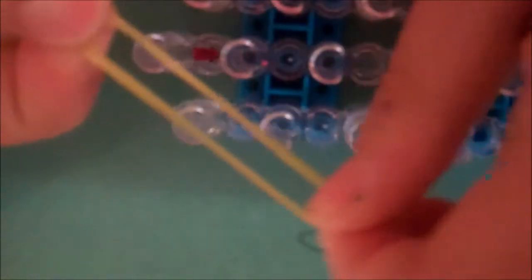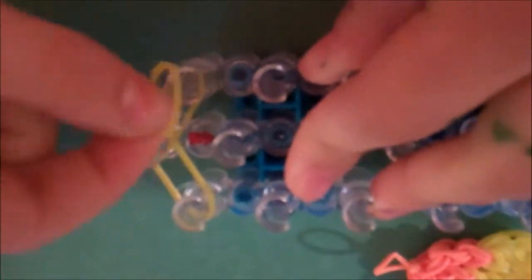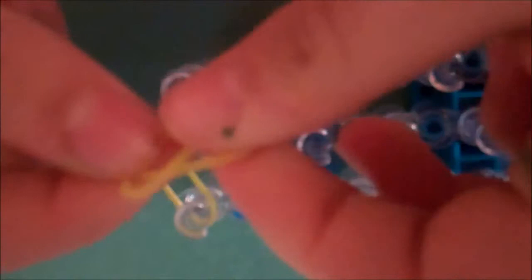To start, first make sure that the arrow is pointing this way. I'm going to start with the bottom of the cupcake — putting this part. I'm using yellow. Just put it in there, and here, and make sure that you put them in groups of two. Put all of the ones that you place.